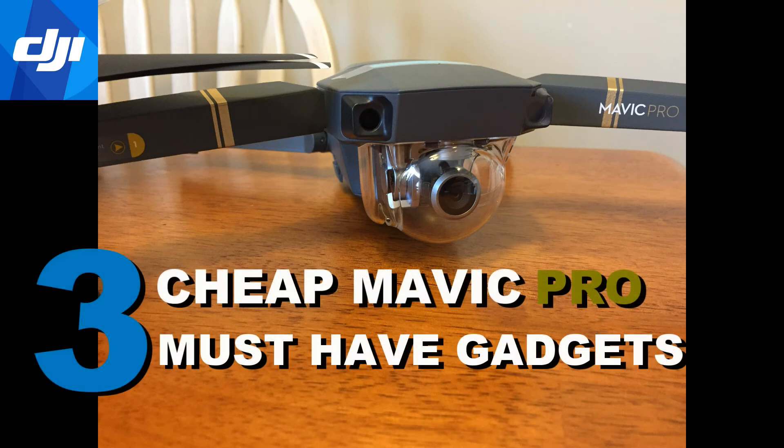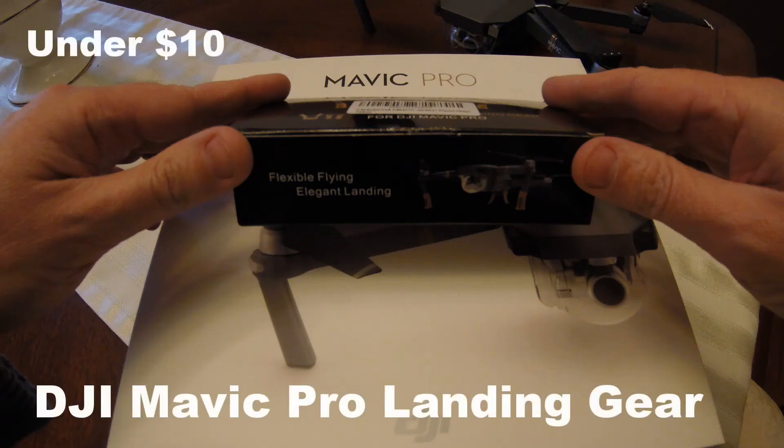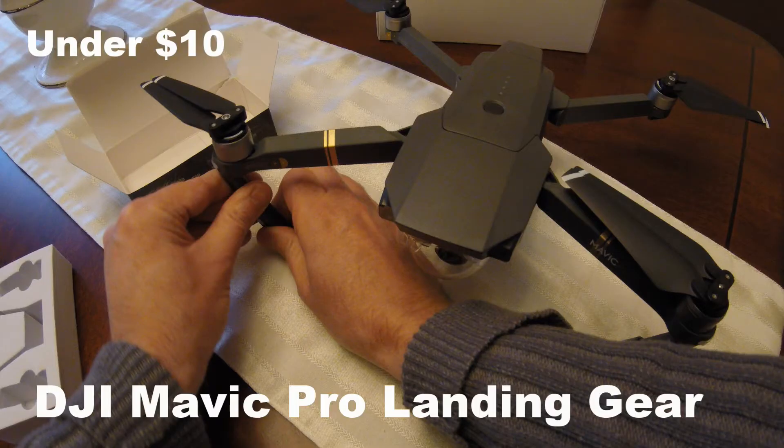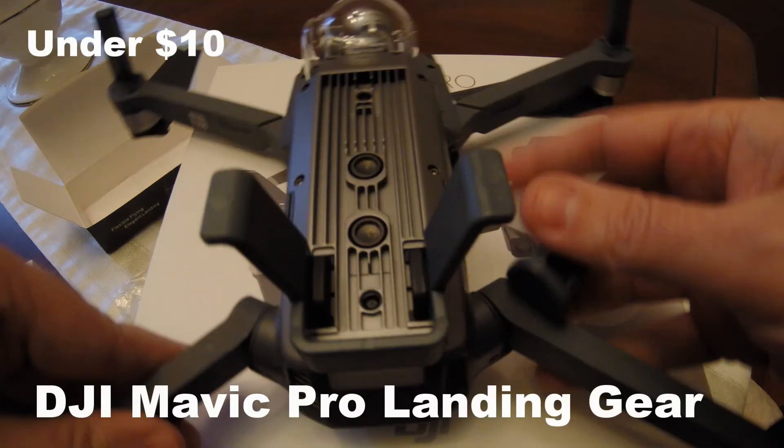This video is going to show you three very cheap gadgets that are must-have for your Mavic Pro. Gadget number one is the landing gears. Because of the low surface level of the Mavic, it's really compact, and it's got a high chance that it's going to suck up a lot of debris. So you stick those landing gears on, it elevates it off the ground. Really useful, less than $10.